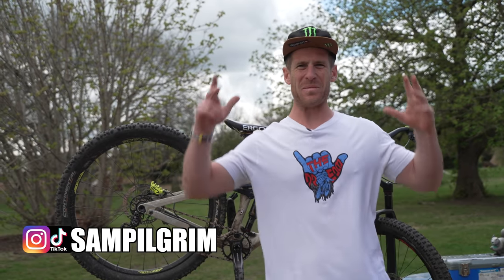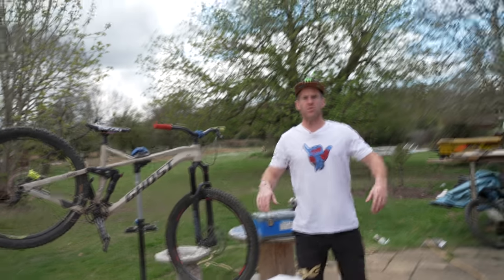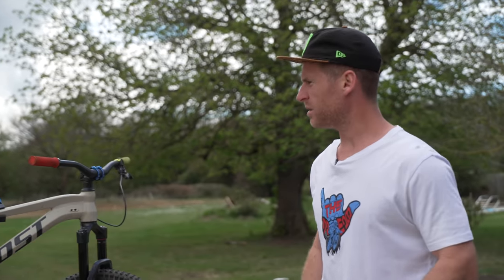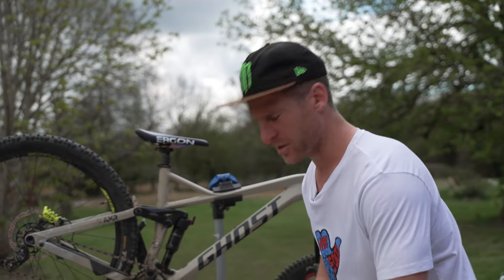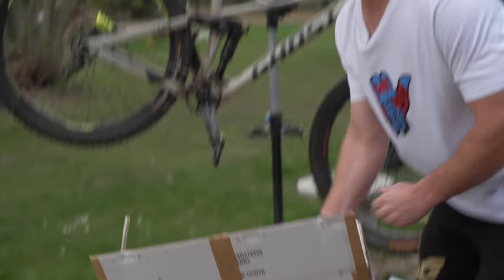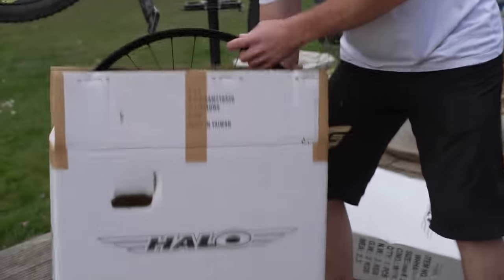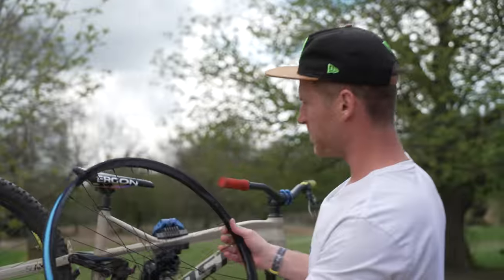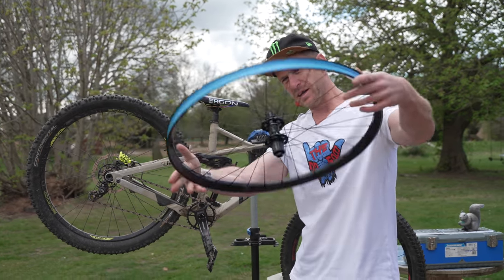Hello everyone, today is going to be epic because my enduro bike is in the stand. I have some brand new and exotic Halo Gravitas wheels to fit on my enduro bike for a lovely little upgrade.